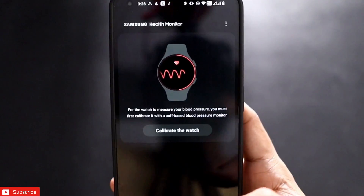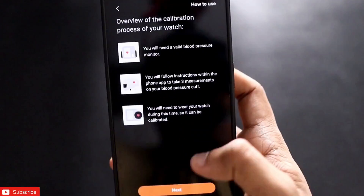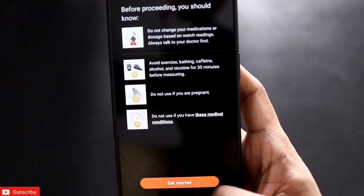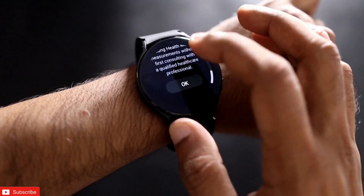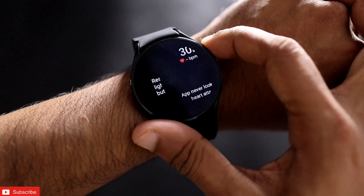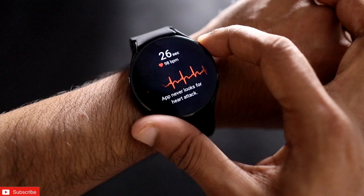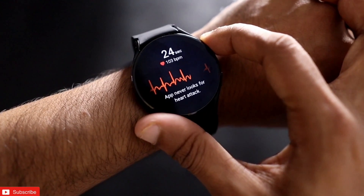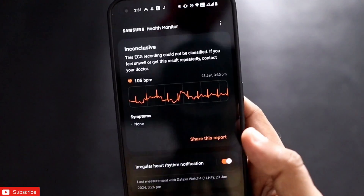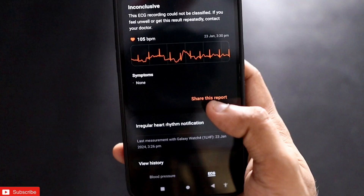Here you can see I am using the Samsung Health Monitor app on the Nothing Phone 1, and it is working fine — I am getting all the options for blood pressure monitoring along with the ECG. I just need to click OK, place my little finger on the button, keep my arm stable without any movement, and it will measure the ECG within 30 seconds. Here you can see all the results of my ECG, and I can also download the full report if I want.